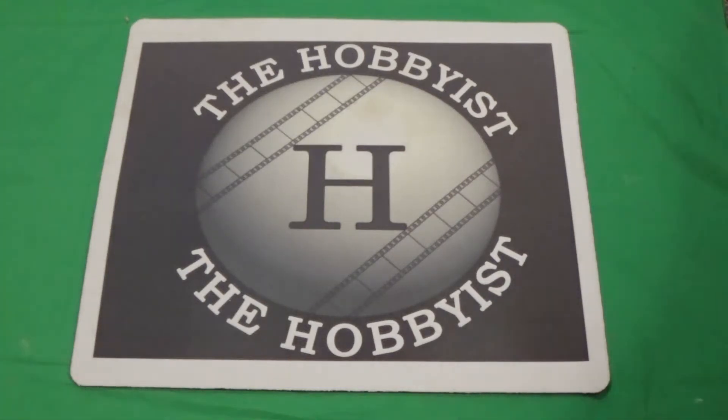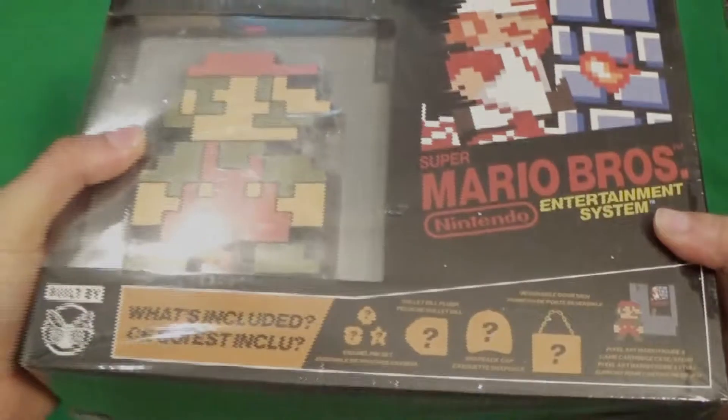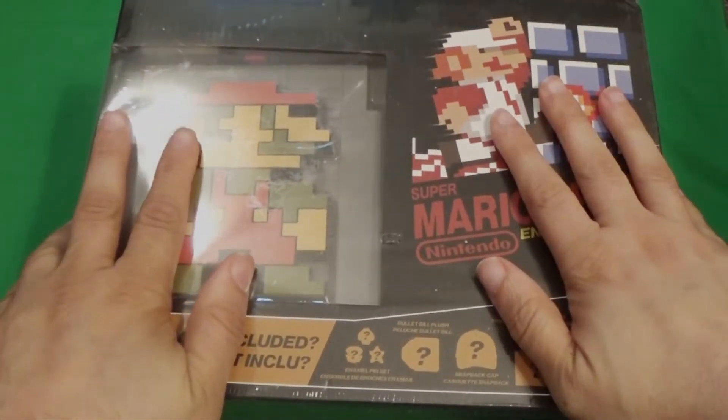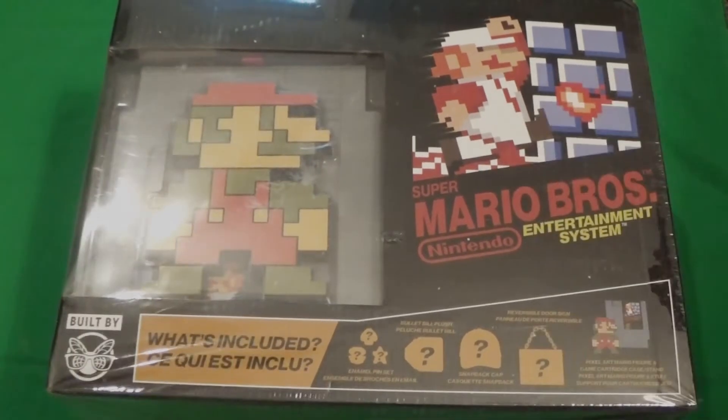Hello everybody. Hobby tier, and tonight it's been a long time since I opened one of these, but I found one of these at Walmart. It is a Gamefly box. This one happens to be Super Mario Bros.